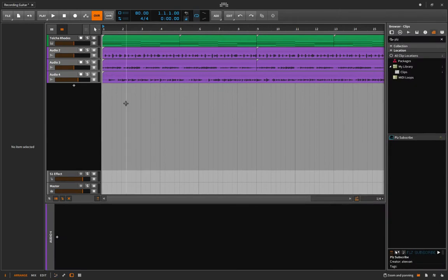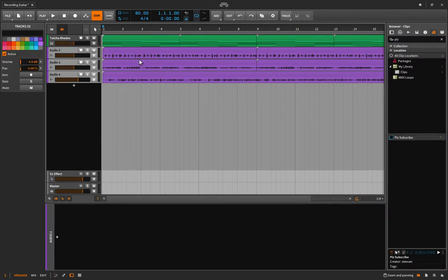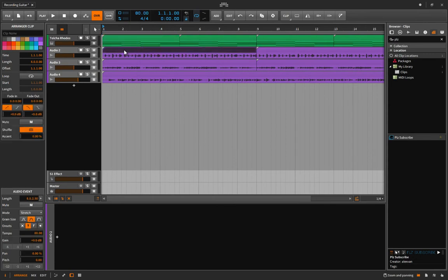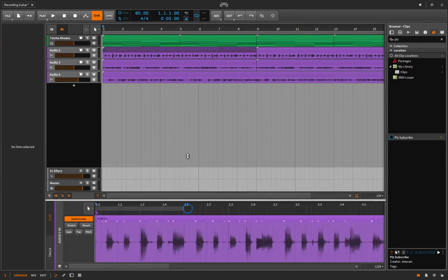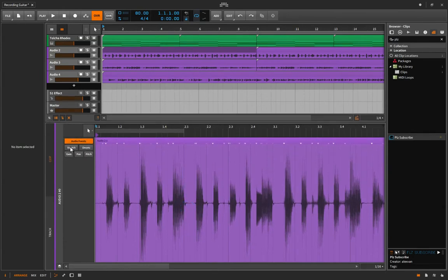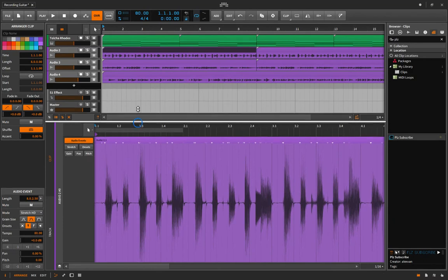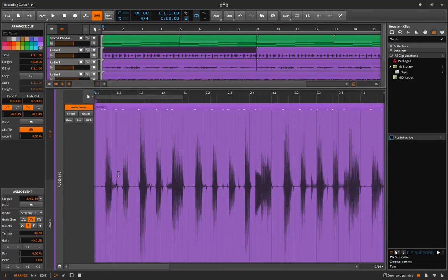You can see my three recordings here. In MIDI we could just hit Q and quantize everything — so you're probably wondering how we can edit the timing of this audio. We absolutely can: double-click on the clip and it's called Stretch. I turn mine over to Stretch HD, which is a higher quality stretching algorithm that you'll probably want to use.